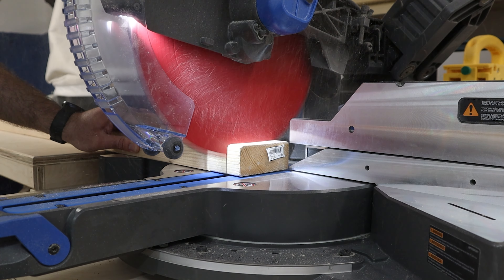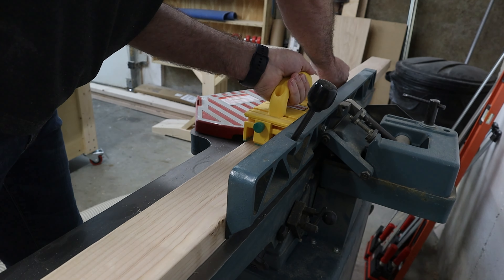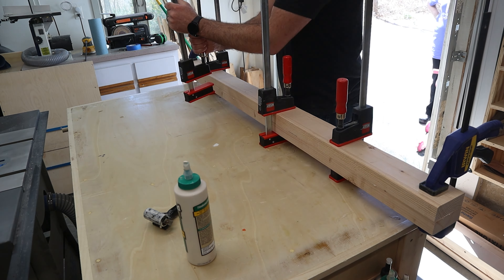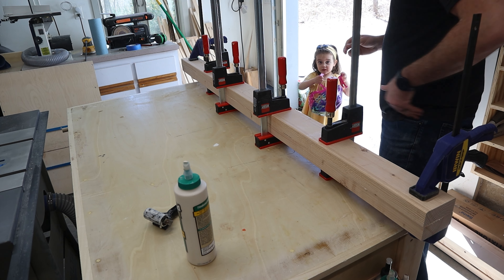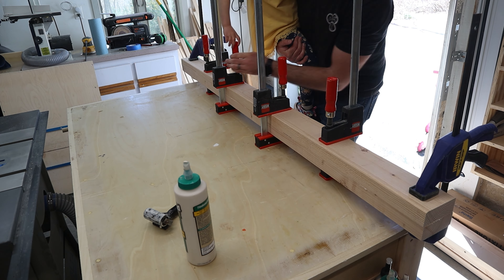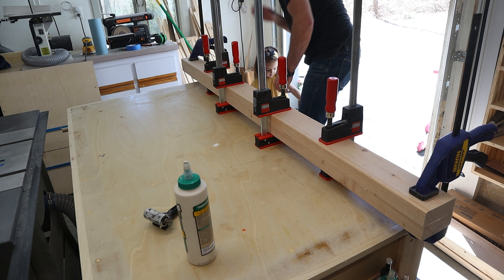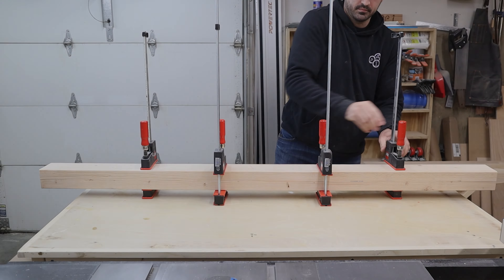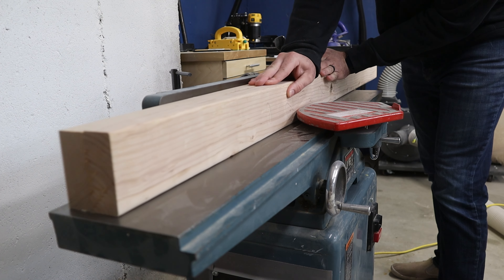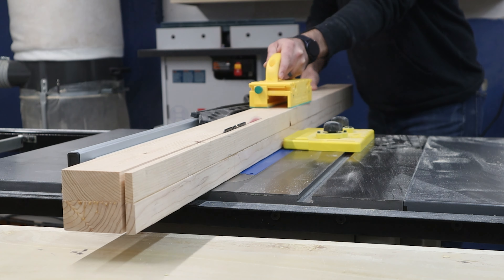The middle stretcher was made from two 2x4s, which I first cut down to rough length at the miter saw. Then I ran the two faces I'd be gluing together through the jointer to get a flat surface on each. Once the glue had time to dry, I took it out of the clamps and used the combination of my jointer, planer, and table saw to bring this piece down to the dimensions I was looking for — in this case, three inches square.